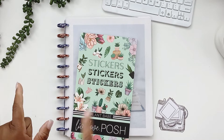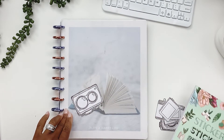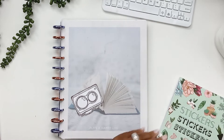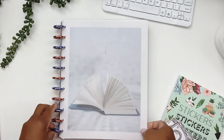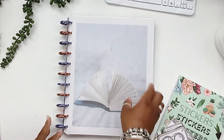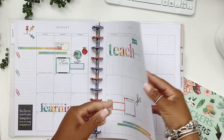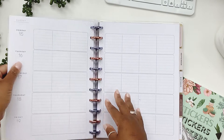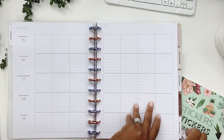Hi guys, this is DFD Planner Babe. Thank you so much for tuning into my channel. If you're new here, welcome. If not, then welcome back. In today's video we are going to be planning in my big teacher planner. I'm going to be planning for the week of August 15th through the 19th.